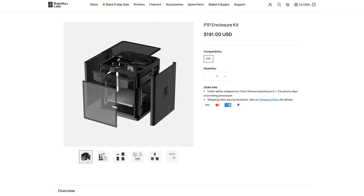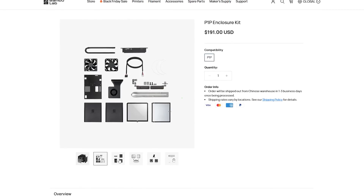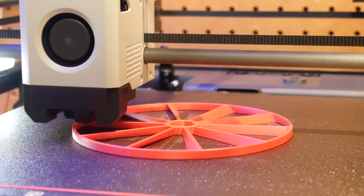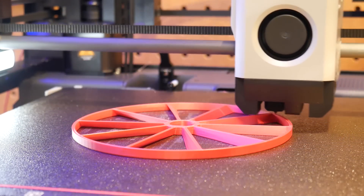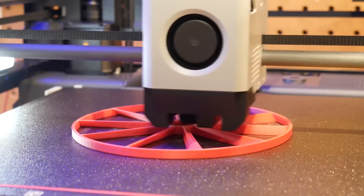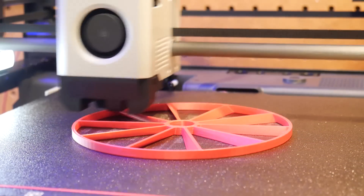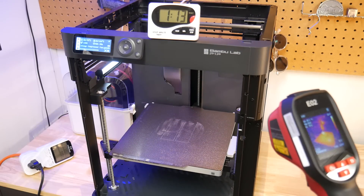First up, we're going to put the enclosure kit from Bamboo Labs on this thing, and all the mods in today's video will be linked in the description. I'm not going to spend a whole lot of time covering the enclosure, but I did want to do some testing specifically on energy consumption. For this, I'll print a model in ASA, which is a challenging material to print and requires a bed temperature of 100 degrees.